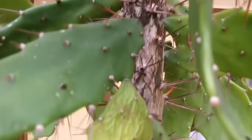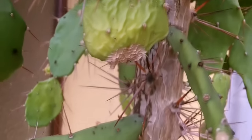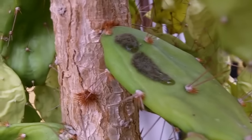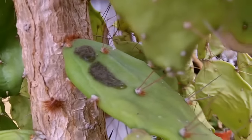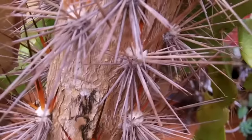Most molds are external — I sometimes get black sooty molds on some of my ferrocactus and I just wipe them off with a little bit of white vinegar on a cotton wool pad. It comes off quite easily and doesn't harm the plant. I'm hoping this is a similar thing, as it is coming off when I try with a cotton wool bud.